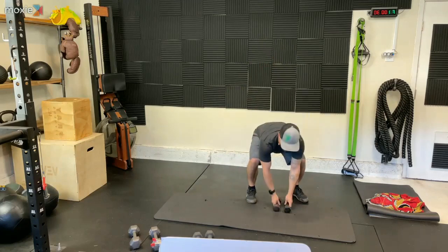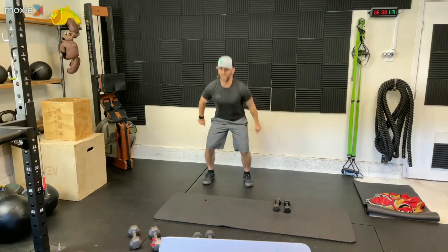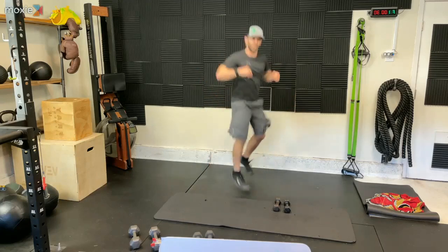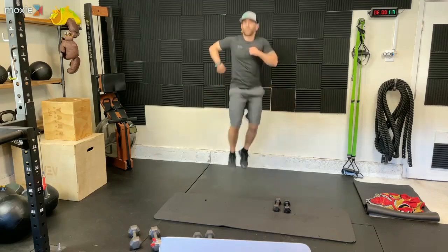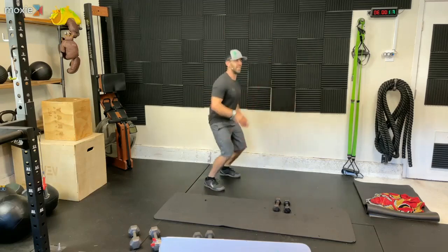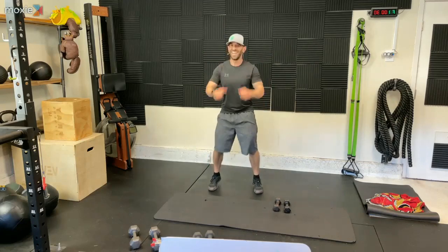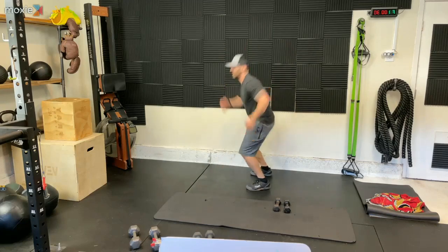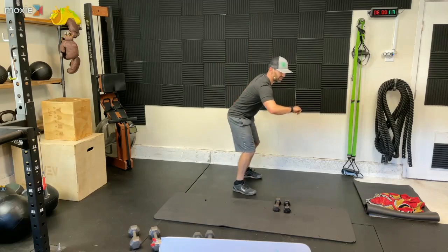Putting those dumbbells down. It is time to jump. If you cannot jump, pretend you're going to jump. Let's go — 180 jumps. Like I said, if you're not jumping, that is totally fine. You can take that fake-out jump. Everyone can do a partial squat. We can do that. Let's go.